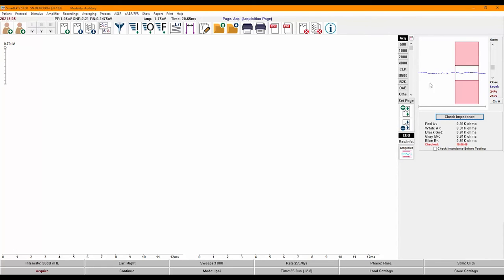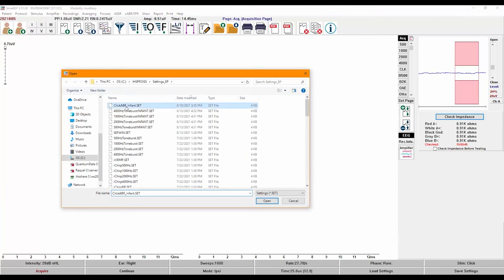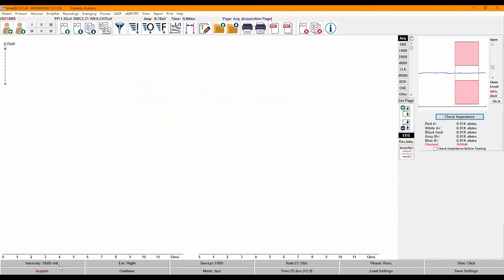The blue line represents the incoming EEG and the red shaded area is the artifact rejection region. When the blue line goes into the red area, the sweeps will be rejected; when it stays in the white area, the sweeps will be accepted. I'll click on Load Settings, select my Click ABR settings file, set my intensity to 80 dB by double-clicking, and click on Acquire.